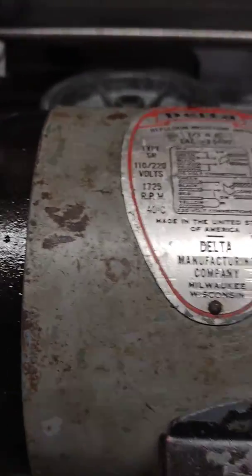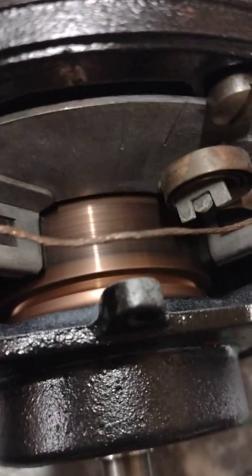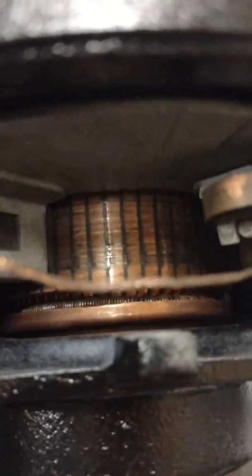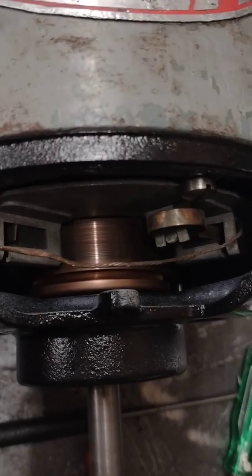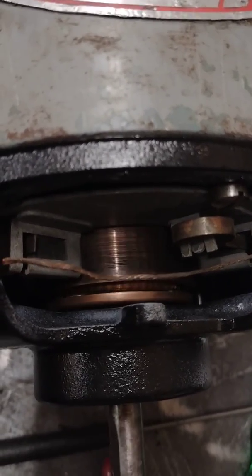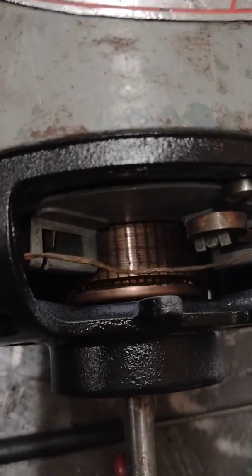Enough with the preliminaries and the foreplay — feast your eyes! See how the brushes started it up, and then you can see that shorting collar take off and synchronize. And that's how it's supposed to work, ladies and gentlemen. Amazingly enough, it does — and nobody is more surprised than I am, I'll tell you the truth. That's how the repulsion induction motor works.